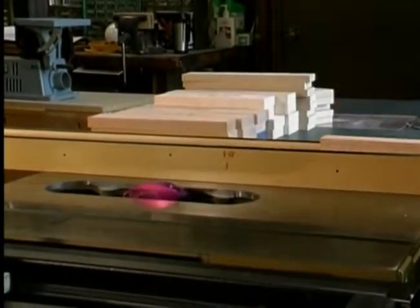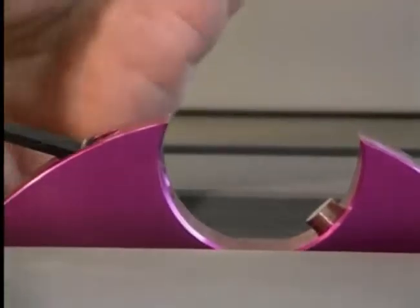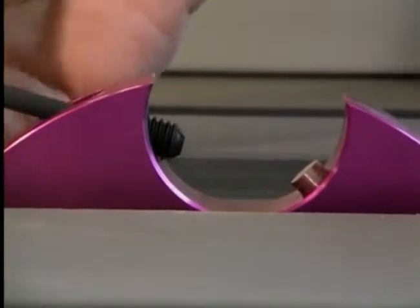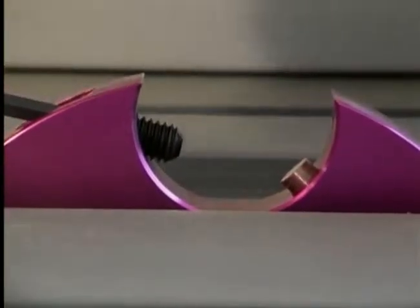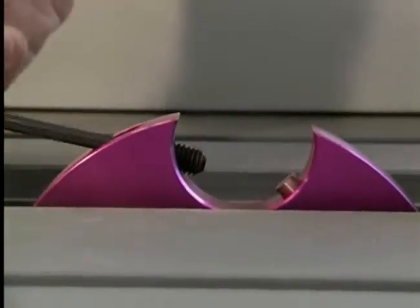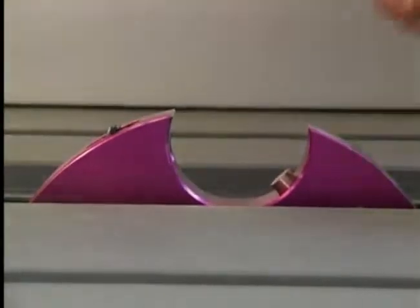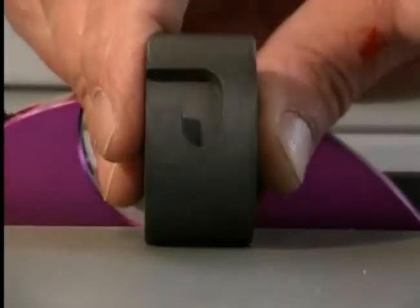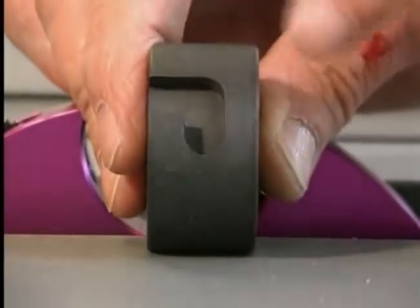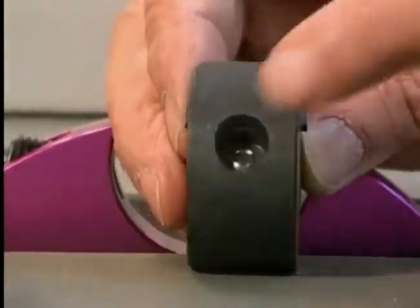You will notice that the set screw is loosened below the surface of the cavity to eliminate any obstruction for the installation of the detail plug. You will also notice that there is a pin in the cavity opposite the set screw. This pin is a locator pin to guide and position the plug in the head. Each plug has an L-shaped groove on one edge and a hole on the opposing edge.